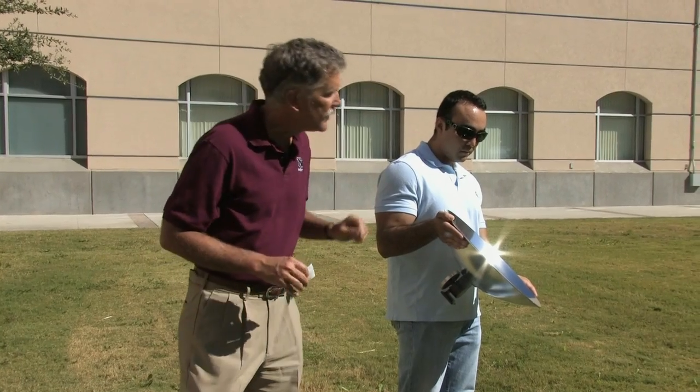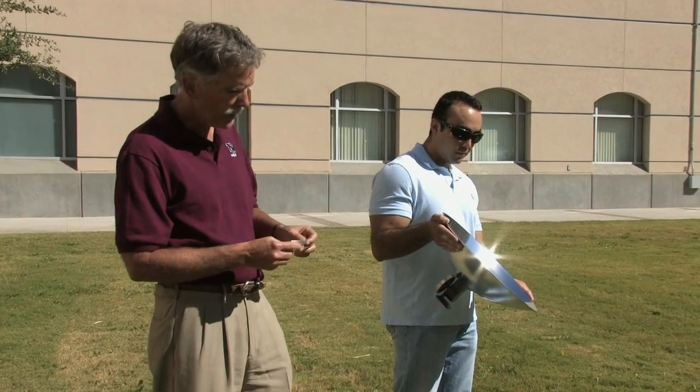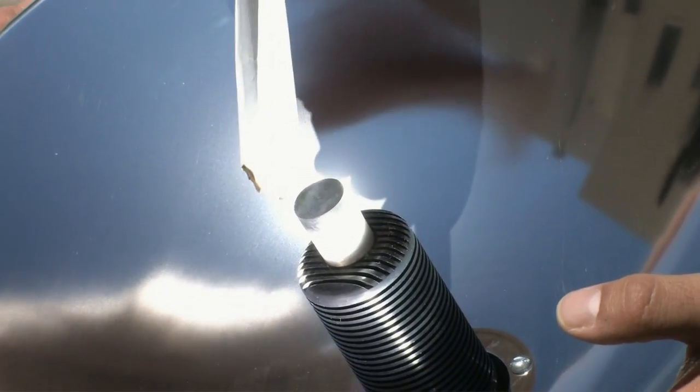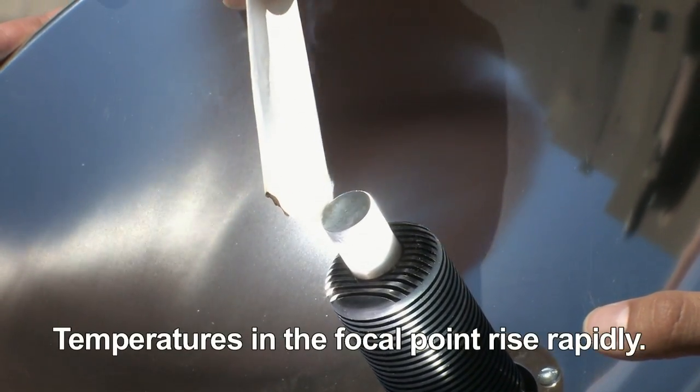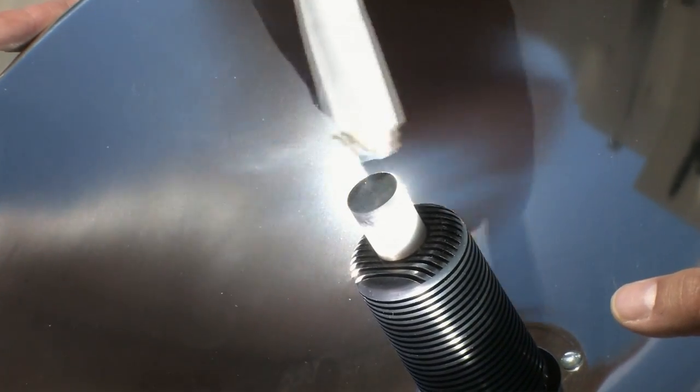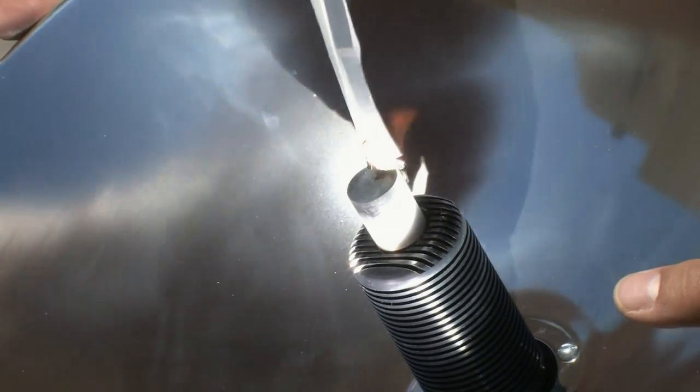We can see that we take a piece of paper just as a demonstration and put it into the focal point where the post is. You should be able to see that it begins to smoke right away. The temperatures are quite hot. It's just like the same concept behind a magnifying glass — you take a big area and concentrate all that energy into a small area.